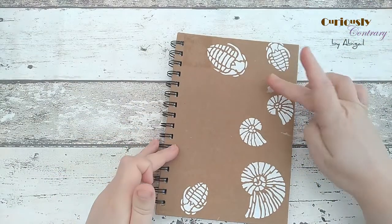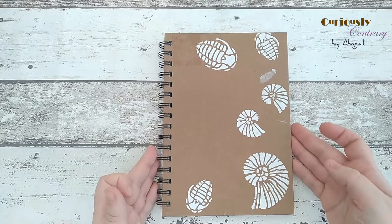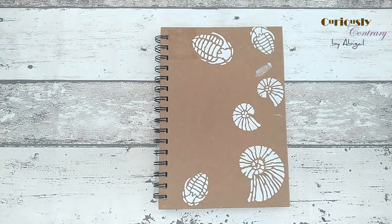Now I've got some nice background texture. I'm going to let it dry for about 20 to 30 minutes until it's completely dry, then I'll give it a coat of fabric medium over the top as a paint layer before I start working on the design. I'll show you the finished product once I'm done.